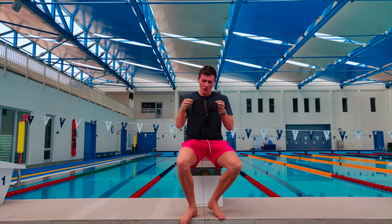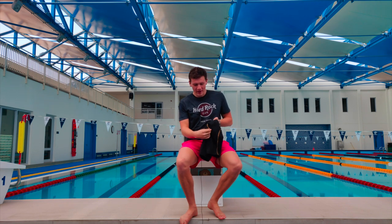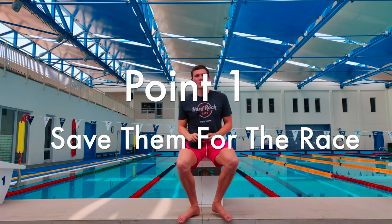As you can see, I'm holding up one of my old tech suits and it's got a big tear in the back of it. Today we're going to talk about how you can get the most use out of a tech suit, not let it die, and keep it performing at its best. We're going to go over five quick points on how you can do just that.